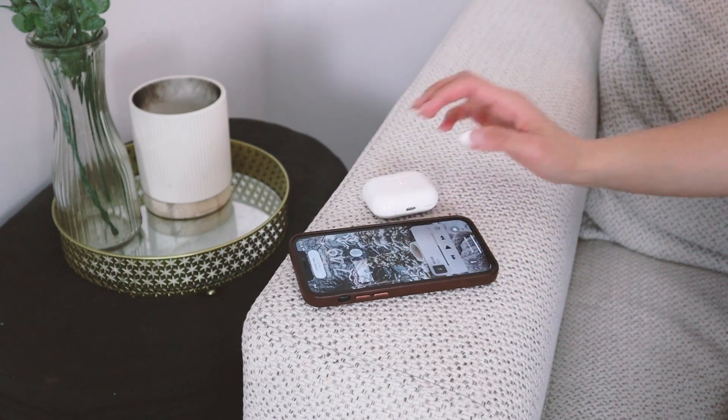Hey y'all, Anna here, and today we are going to be unboxing the AirPods Pro 2. I'm so excited to unbox this because I review a lot of Apple products like MacBooks, iPhones, iPads, and even Apple Watches, but I never really got my hands on AirPods because I didn't think any of them were really worth getting up until the AirPods Pro 2.